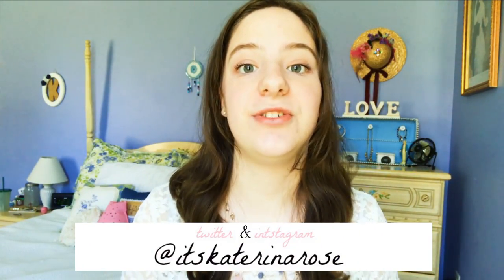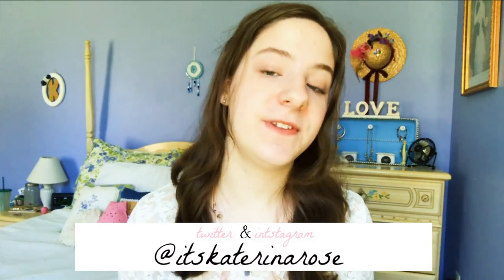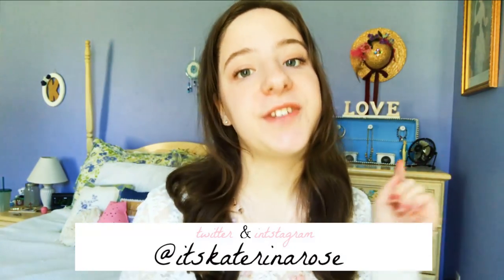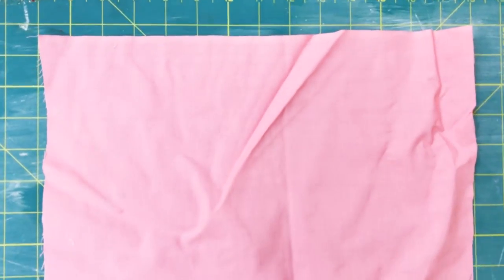Hey guys, in today's video I'm going to be showing you how to do a really cute watermelon pillow. This is super cute and great for the spring/summer time. I hope you enjoy this video — give it a thumbs up if you do, and if you're new to my YouTube channel don't forget to hit the subscribe button right down below. Let's just get started.